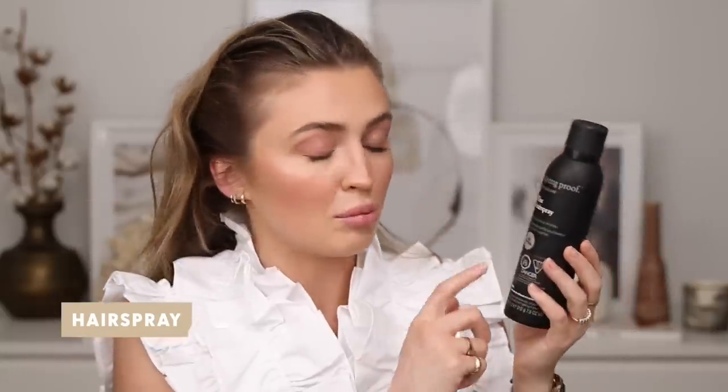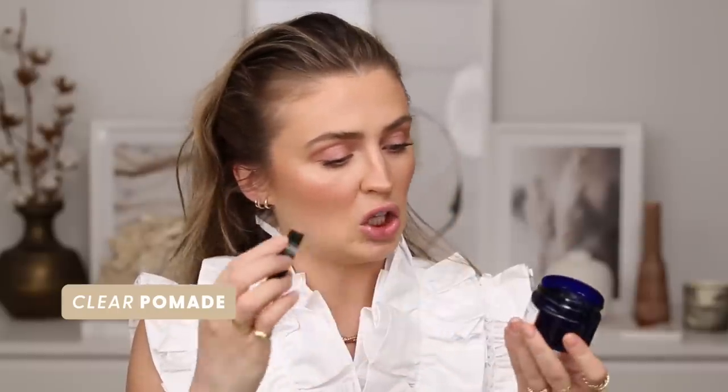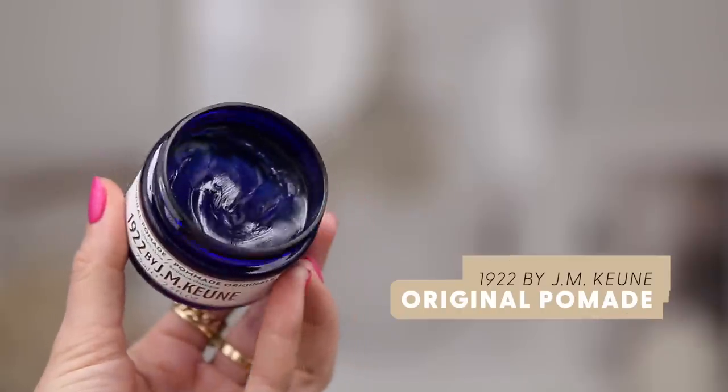You're gonna need a hairspray — whatever hold you want. I love the Living Proof Flex Hairspray, that's the one I use. And then a pomade — a clear pomade. This one is from a brand called Kune, marketed for men, but I don't care, I'm using it. It smells amazing. I use the clear pomade because I used to have a white molding paste but kept getting white bits in my hair. So that's why clear pomade.